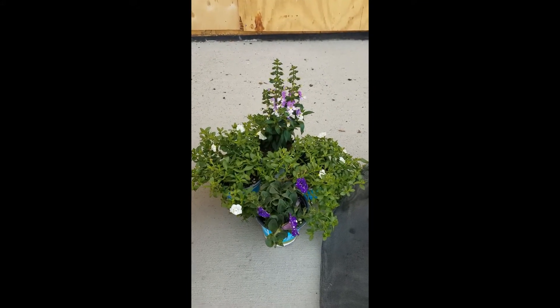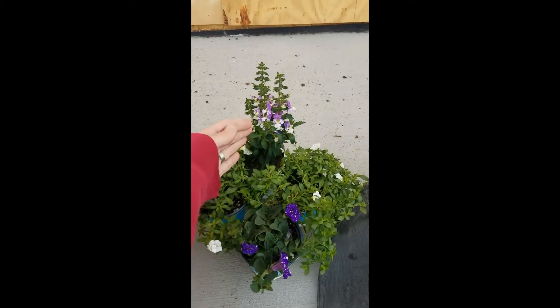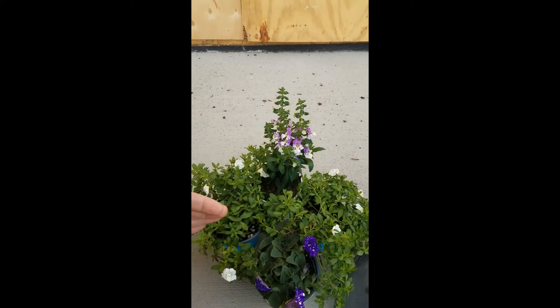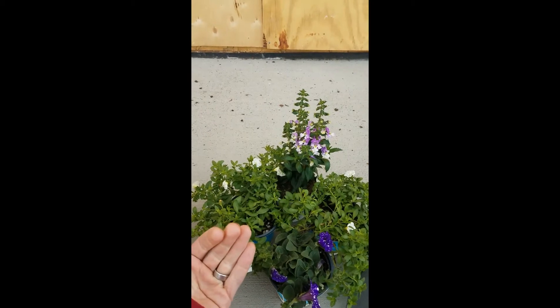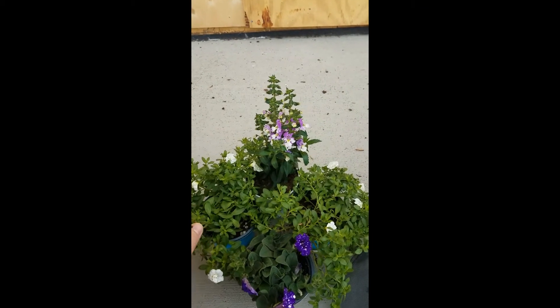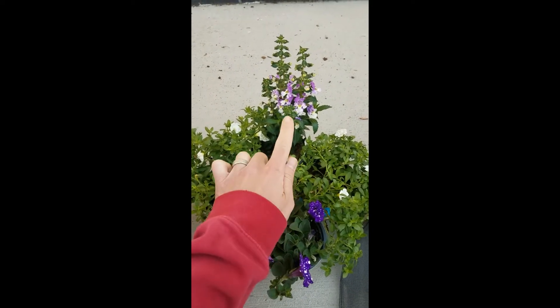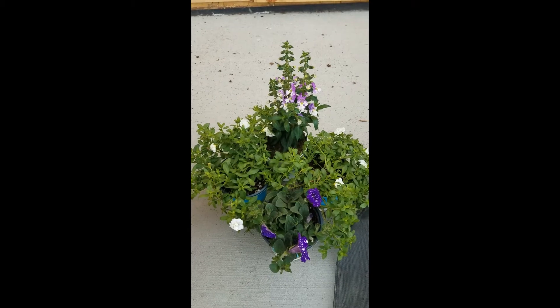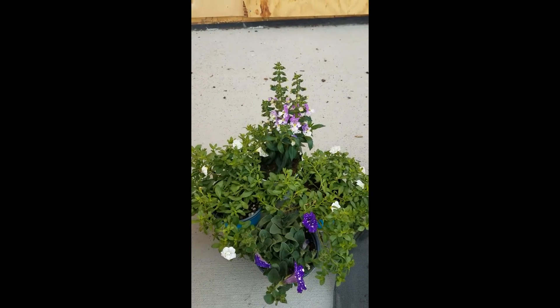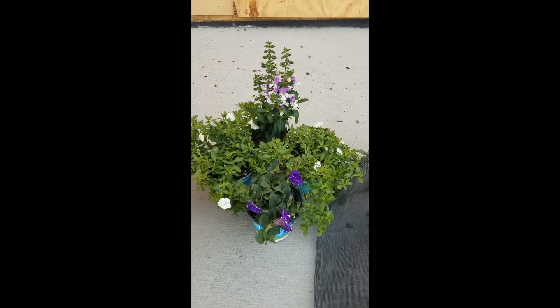Another thing to think about is our color combination. What we've done here is chosen primarily purples, and it's going to contrast really well with our house this summer once it's sited. We also have these Calibrachos that are going to bring out the little white accents that are in our more purple-like flowers of the Petunias and the Angelonia. That's why we have chosen these plants today.